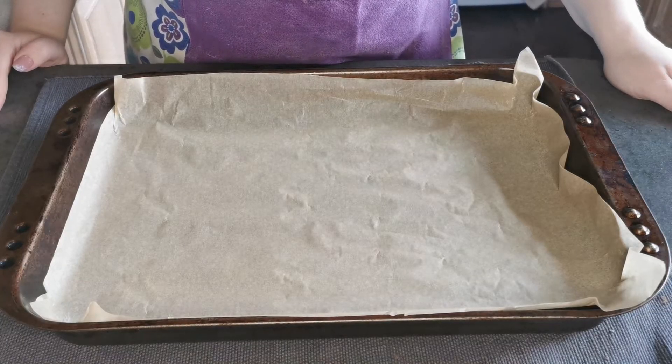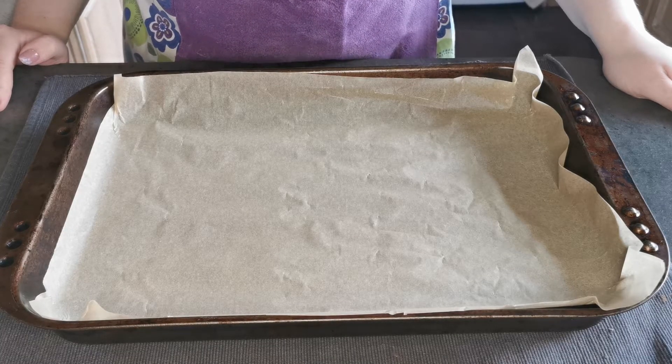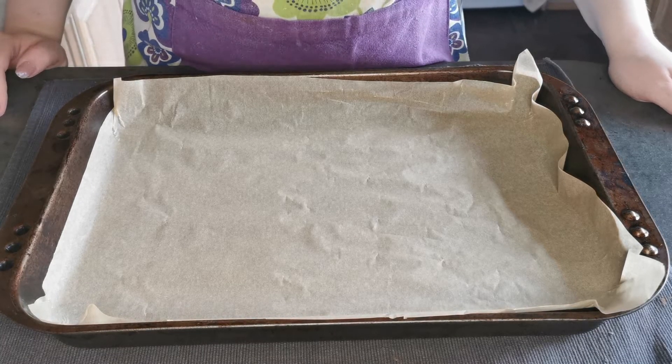I have preheated my fan oven to 170 degrees and lined a tray with greaseproof paper.